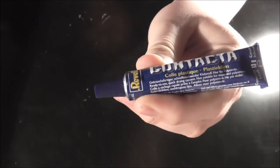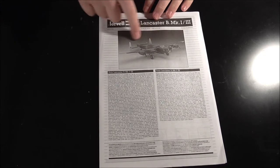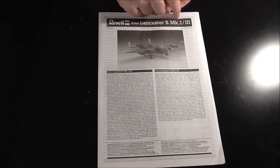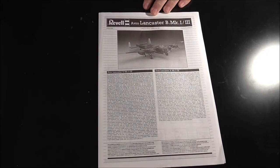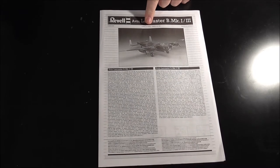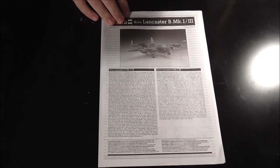Revell glue — would have been nicer if it was in a pot with a nozzle, but beggars can't be choosers. Instructions have the kit listed as Revell Lancaster B Mark 1-3, printed in Germany, 2007, so not too old of a kit. They've got the general blurb that you usually see, first in German, then English.